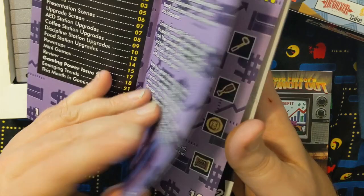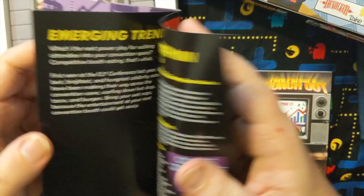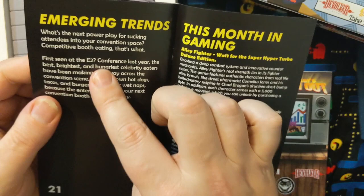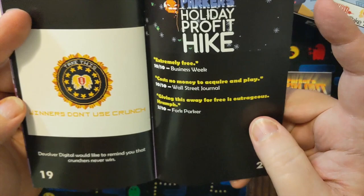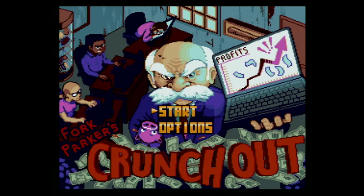And then here is a full color instruction manual. Tells you a little bit about it. The Emerging Trentons — first seen at the E2 conference. Winners don't use Crunch. Oh, this is hilarious! We'll pop it in and check it out. Fork Parker's Crunch Out — let's make it happen.